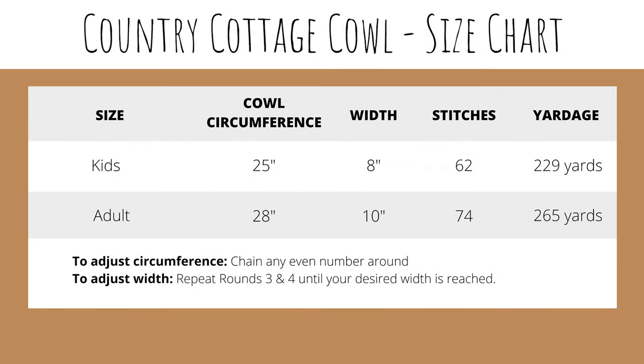Here is our size chart. I've provided two sizes. The kid's size is about 25 inches in circumference and has a width of about 8 inches. You'll need to make your foundation chain 62 for the kid's size and you'll need about 229 yards. For the adult size, it's about 28 inches in circumference and has a width of about 10 inches. You'll need to make a foundation chain of 74, and you'll need about 265 yards of yarn. You can adjust the circumference to be any length by working any even number of chains around for your foundation chain.